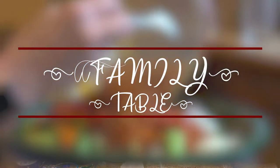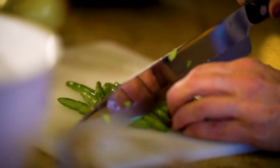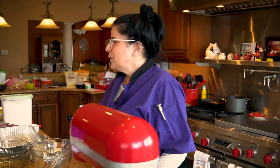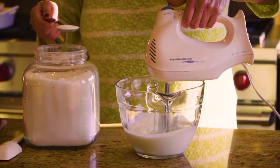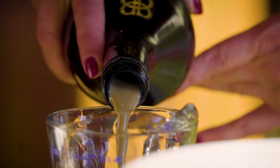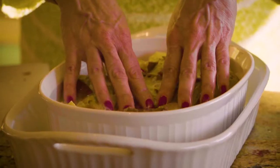Hi everyone, welcome to The Family Table. My name is Kathy Melanson and I am so excited to let you know we are going into season three. Believe it or not, it's been three years since we started doing The Family Table. What we're going to do this year to kind of lighten things up, we're going to go around the world. We're going to have different recipes from different nationalities and other cultures to kind of spice up your life.